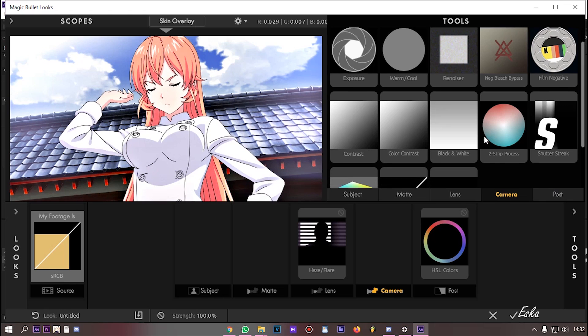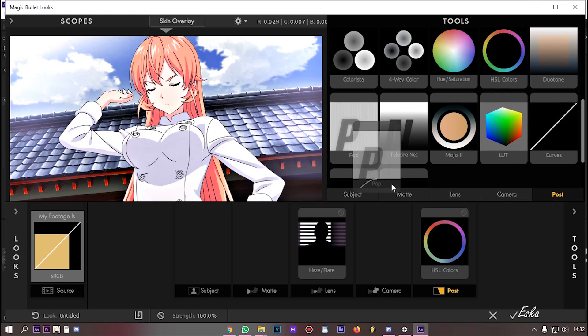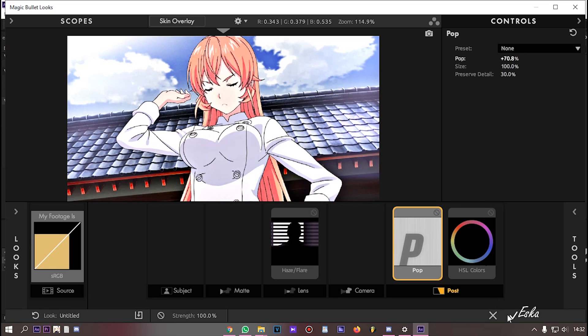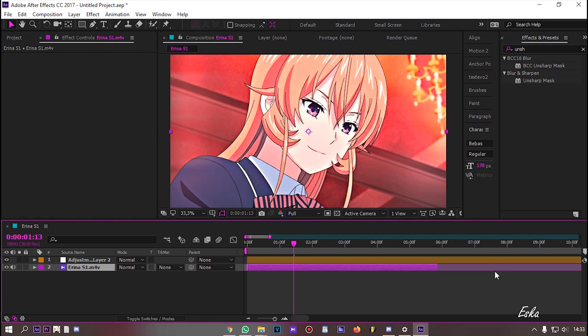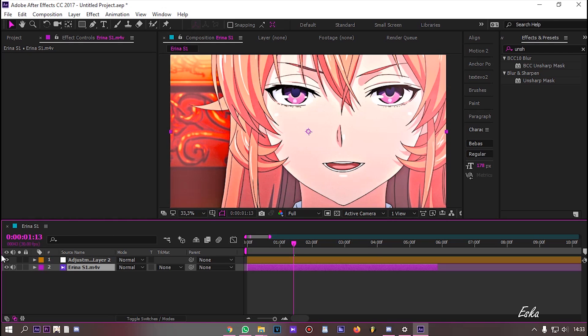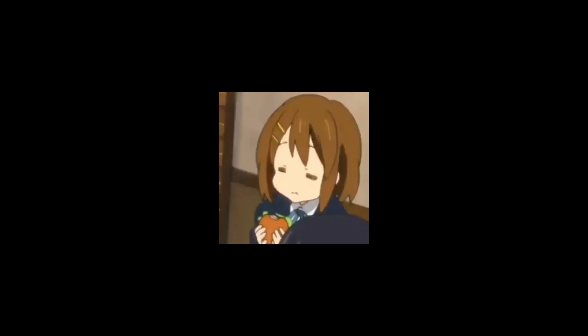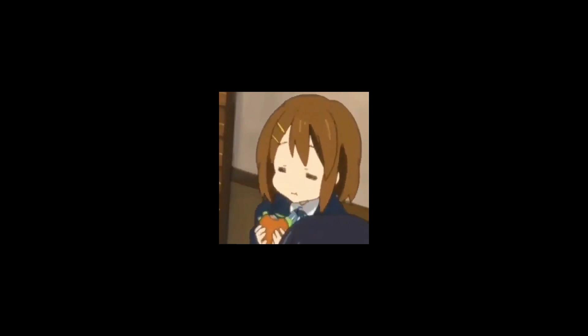Now for the pop effect. Now we're done with color correction. You can see the difference — before and after we add some color correction. That's how I make my color correction. Leave a comment below and let me know what you think. See you in the next tutorial.